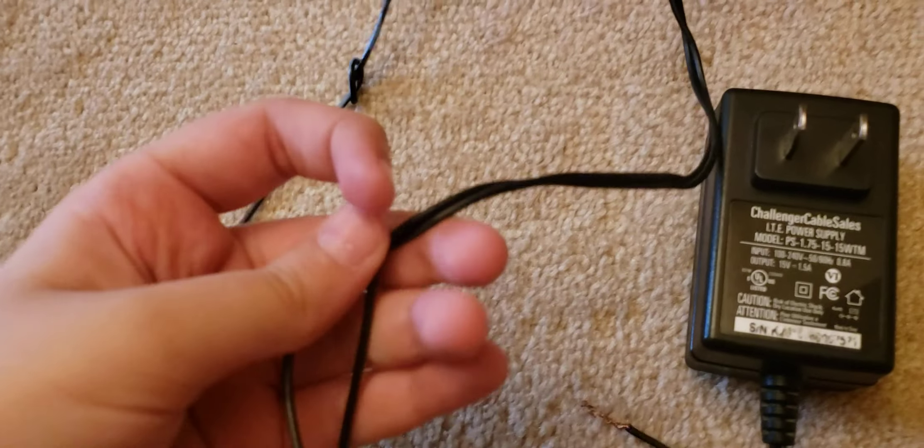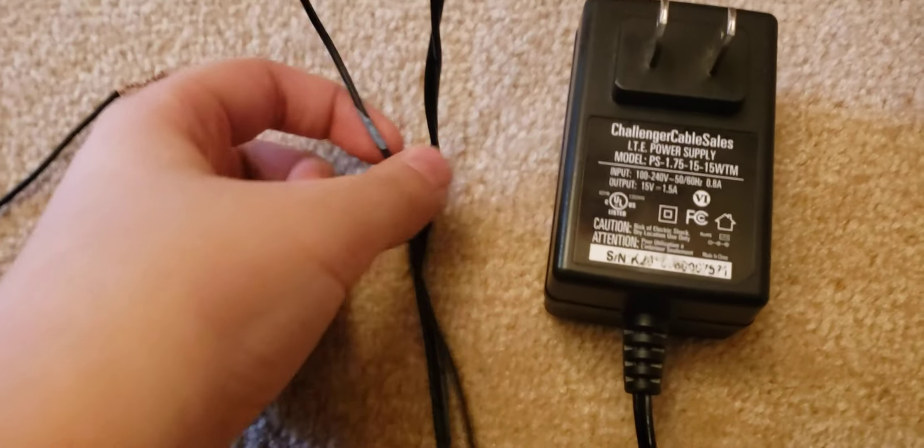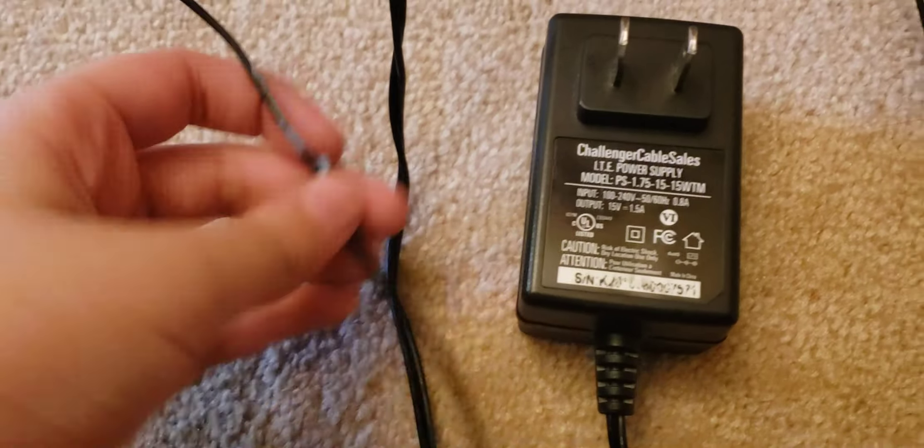So to start with, your power supply. I cut the wires, split them from the middle, and figured out which is positive. You have to do this correctly so nothing bad happens. I marked the positive with blue and the other is the negative. On most adapters polarity does matter, though some do not. You'll also need a Phillips screwdriver for the screws.